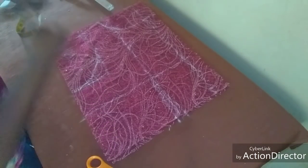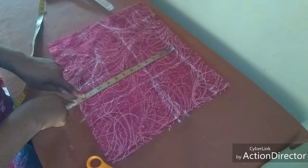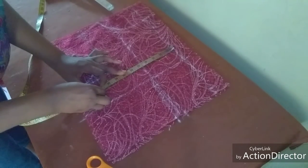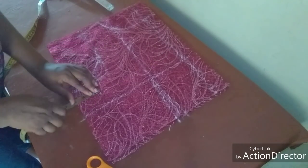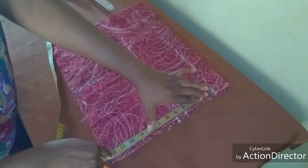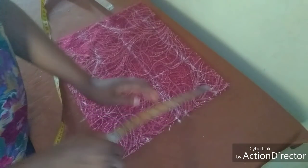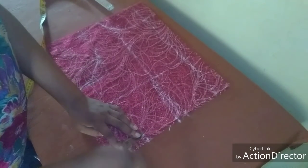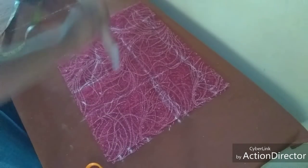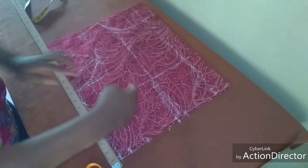Now this is our back. I'm going to measure our bust measurement — the bust I'm working with is 41 divided by four, which is 10 and a quarter. I'll add two inches seam allowance. For our waistline, 35 divided by four gives 8.8, and I'll also add two inches seam allowance. This one inch will be taken away from the dart. I connect the lines and then cut it out.